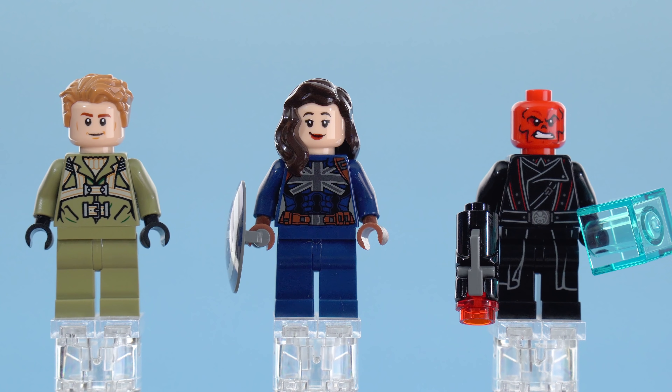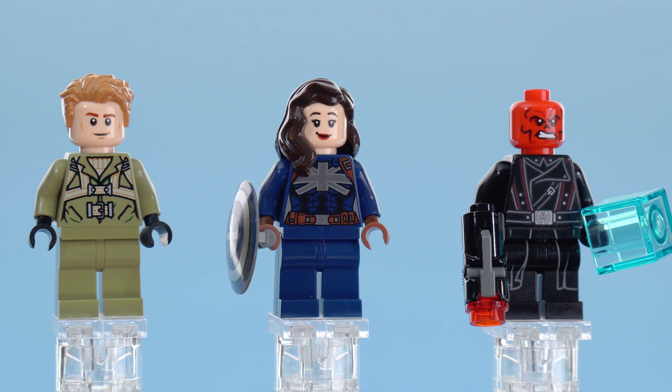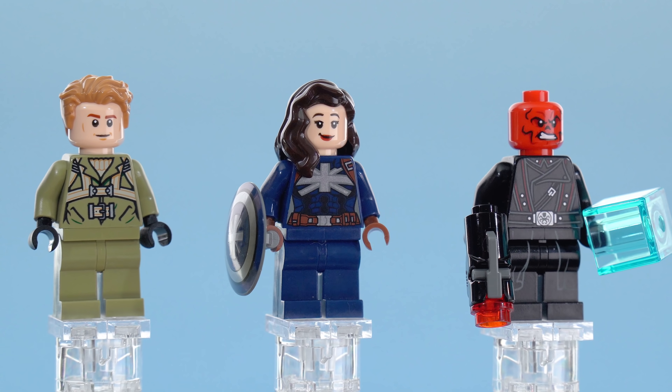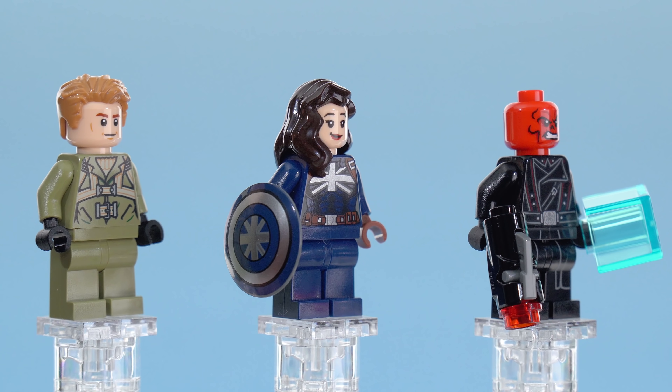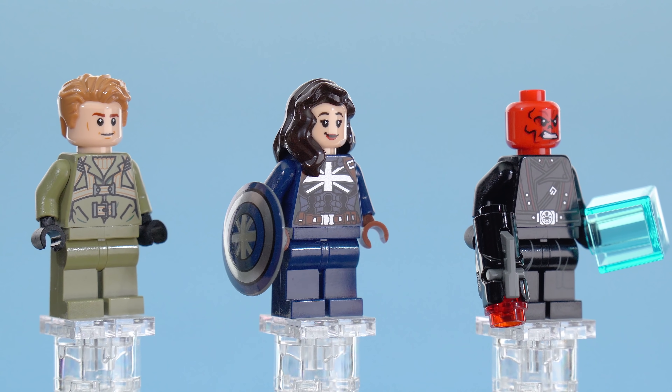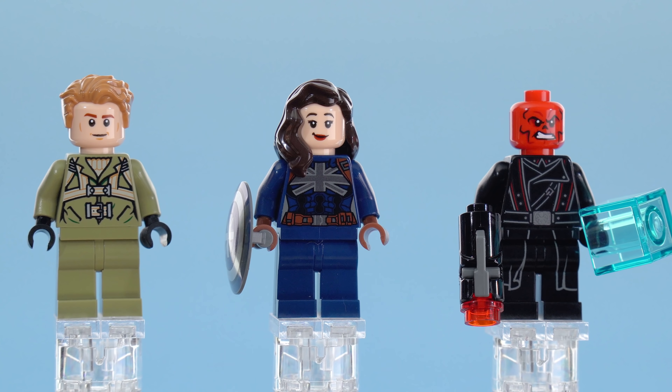Steve Rogers on the left has a good jumpsuit. The choice of olive for his outfit is good — would have been nice to get something closer to that for the entire mech, but it probably would have required a lot of part recolors. For this figure, it would have been nice to get at least hip printing, if not leg printing, to add a little more detail.